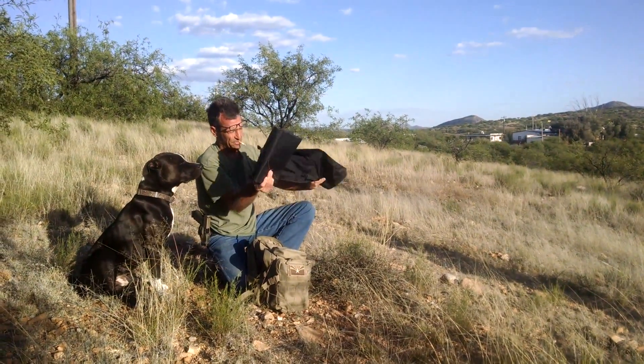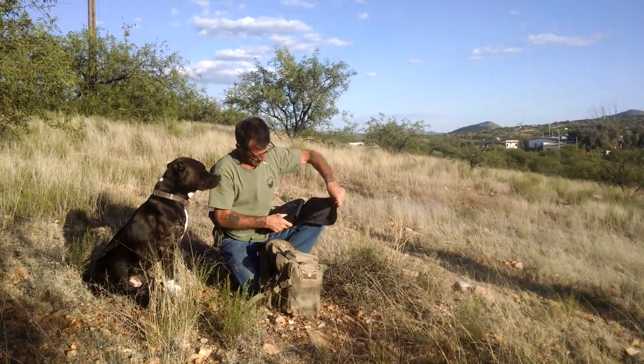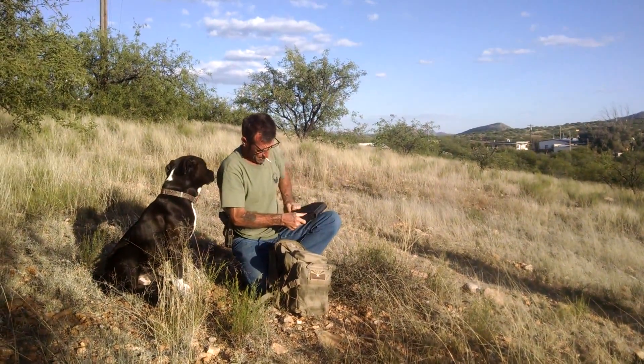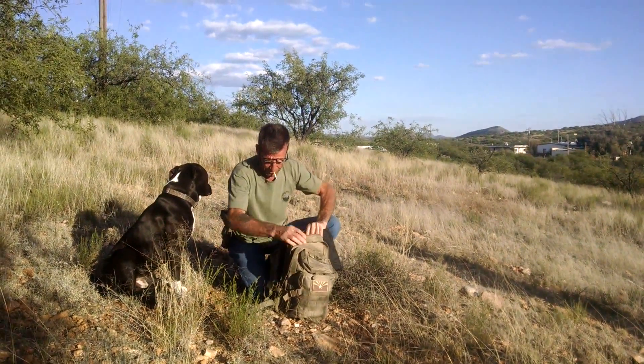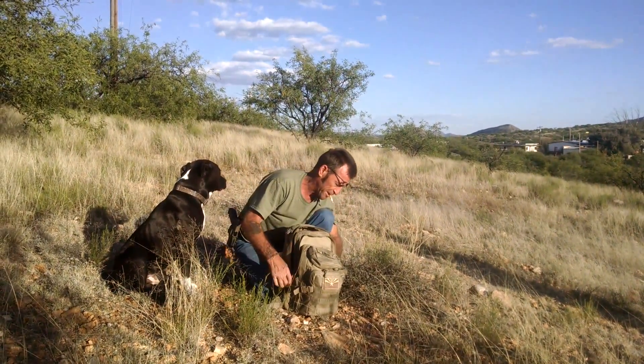Everything folds up and can be set up and taken down in less than five minutes.